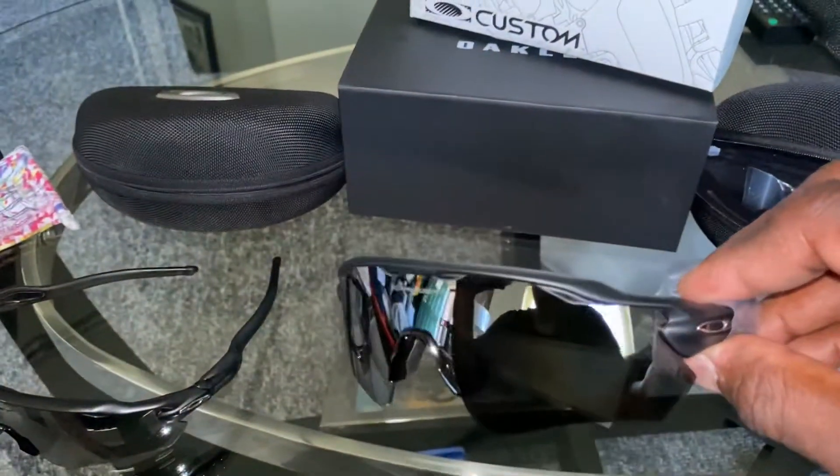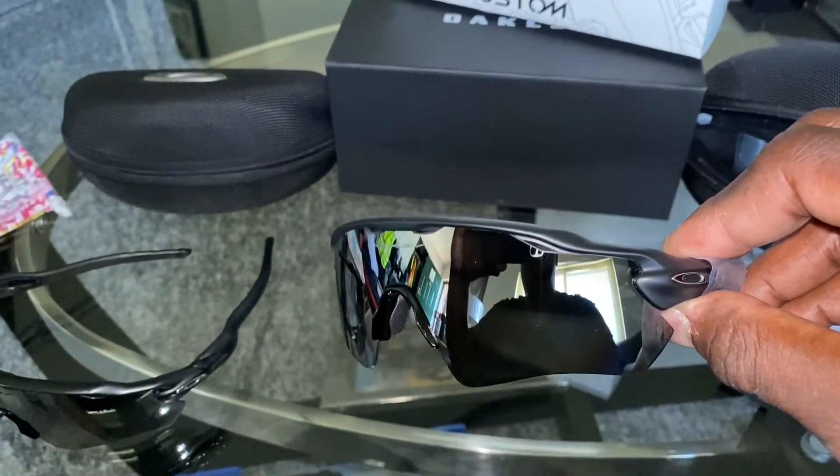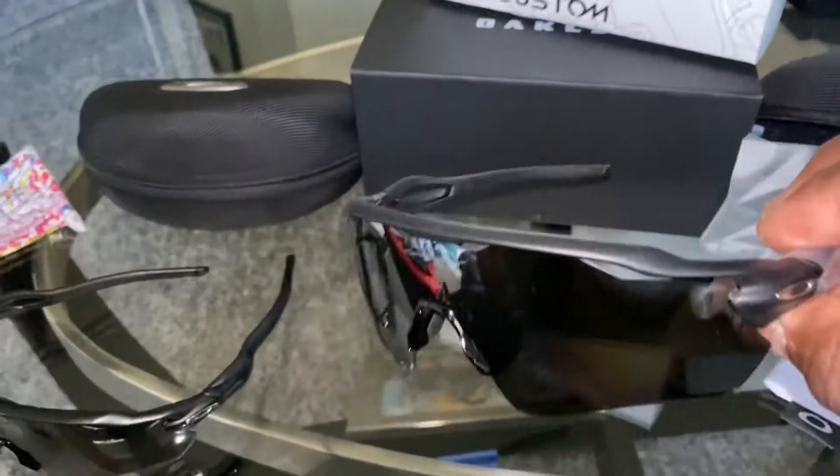Let me give you the price. Out the door, these glasses were $275 — actually an extra $25 more than what I paid for the first pair back in 2016.